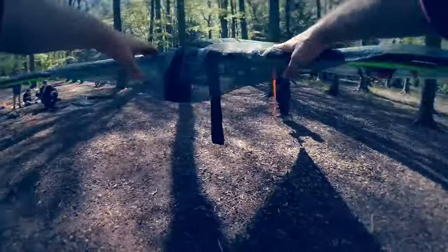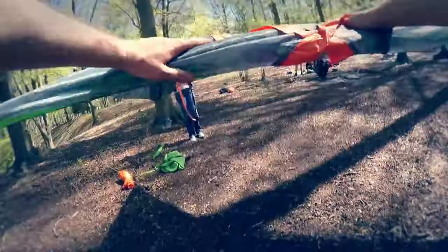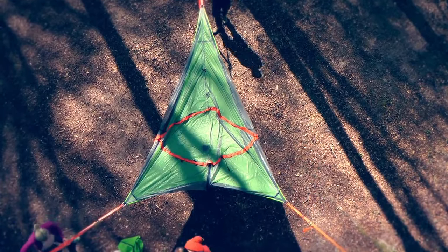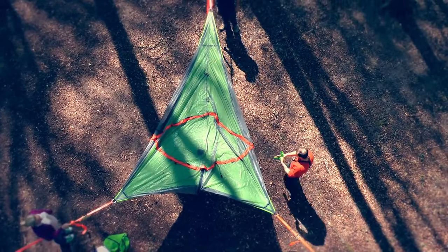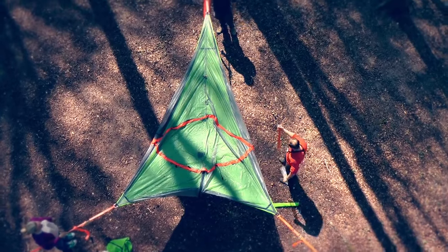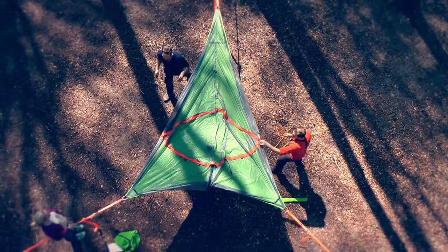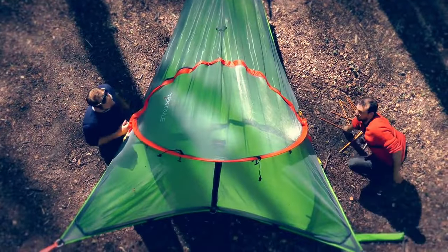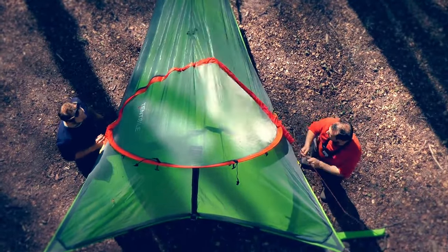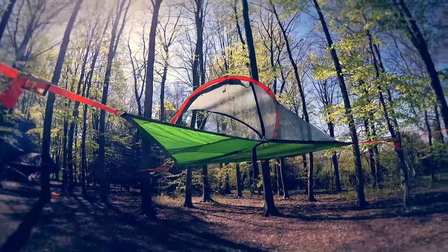Make sure that all the sides are of pretty equal tension. Then get the poles. For the connect, you have a strap underneath down the center line.